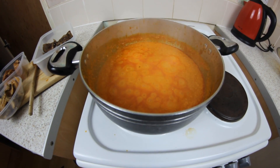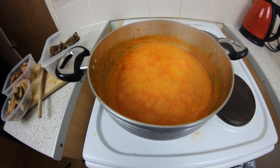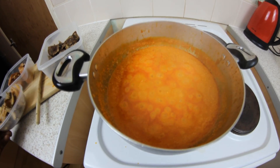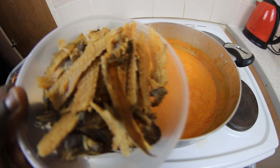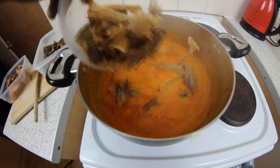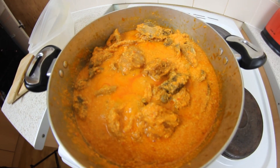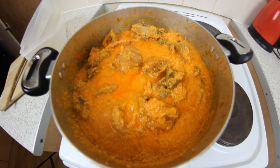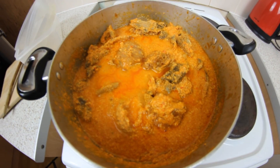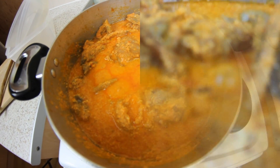I'm going to add my salted meat, the dried fish, gizzard, and turkey. There you go — I've added all of it: the meat, the fish, the gizzard, and the turkey. Then I'm going to cover it up and leave it on fire for another five to six minutes.